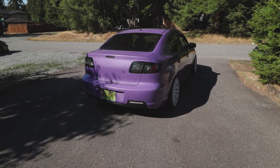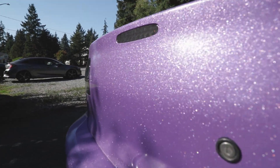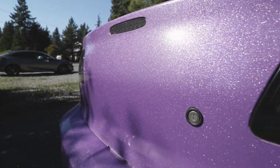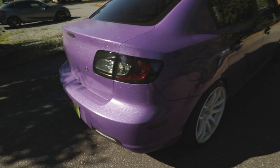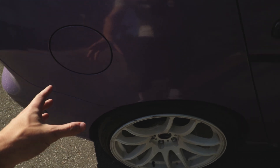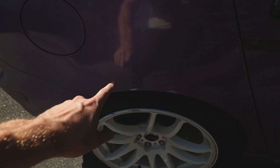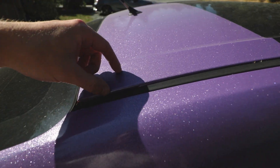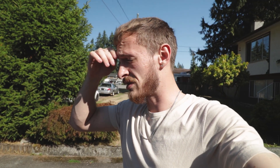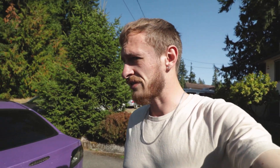I'm just going to be upfront and open with you guys — the wrap is going to come off. Yes. Deep pearly... I don't even remember what it's called. Purple diamond or something. Diamond purple. We're going to be taking this diamond purple wrap off today. I do have fears — the panel was repainted at one point in its life and it was chipping before the wrap came on, so I'm concerned the wrap's going to peel it off. Same with the roof. I've never taken wrap off in my life. This is my first time. I've been letting the car sit and bake all day and hopefully that's good enough.